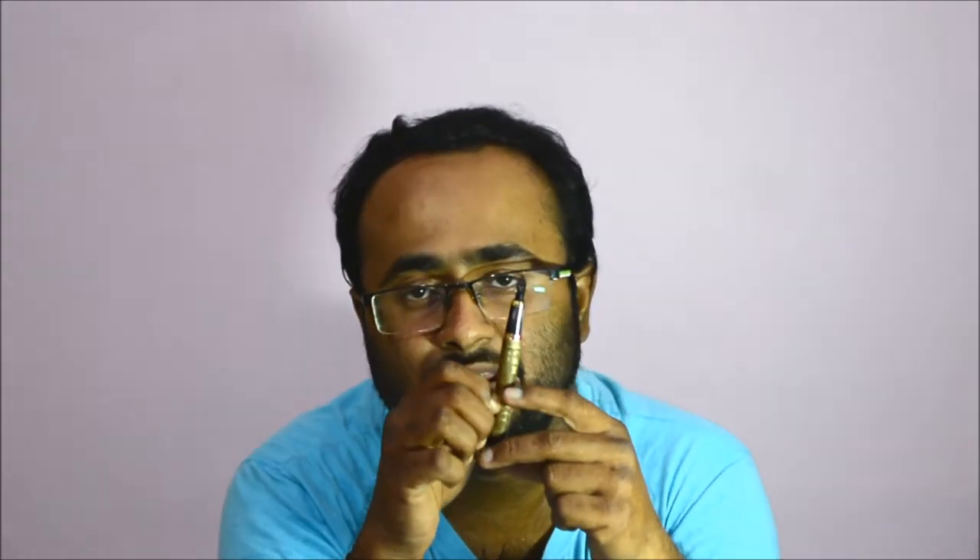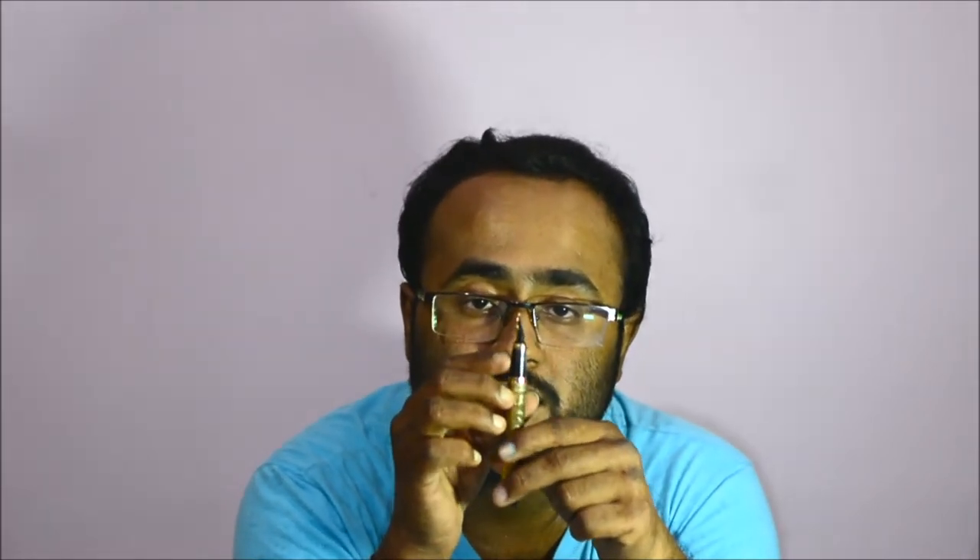Let's come to the nib. It has a normal feed as we see in most pens — nothing special about that. The nib looks pretty good. It's a combination of steel with gold cladding on it. It has the brand name written on it, which you'll be able to see later in the video. The steel portion has lines engraved on it.